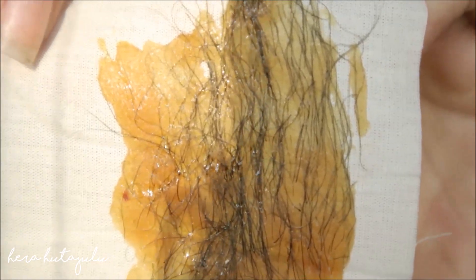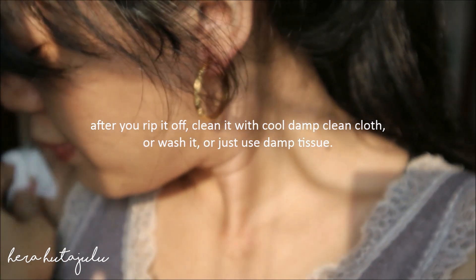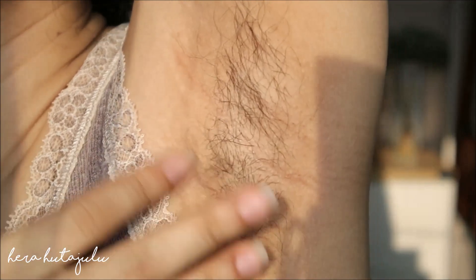Then we're gonna... Wow, it's clean. Looks... oh my goodness. Okay, now do this one.